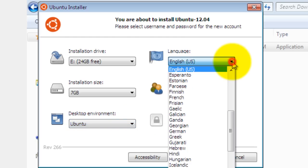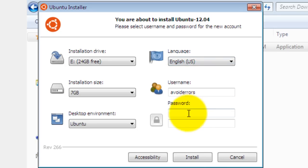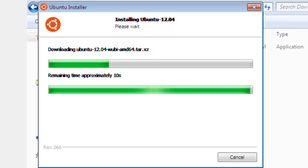In the language drop-down you can select a different language if you like — I'm going to leave it as default. Now type your username and password; no caps on the username. Before you click Install, make sure you have everything in place: the installation drive, the installation size, the desktop environment, and the language. Once you have all that, feel free to click Install. This might take a little while, so I'm going to fast-forward, but I'll leave it so you can see the installation process.